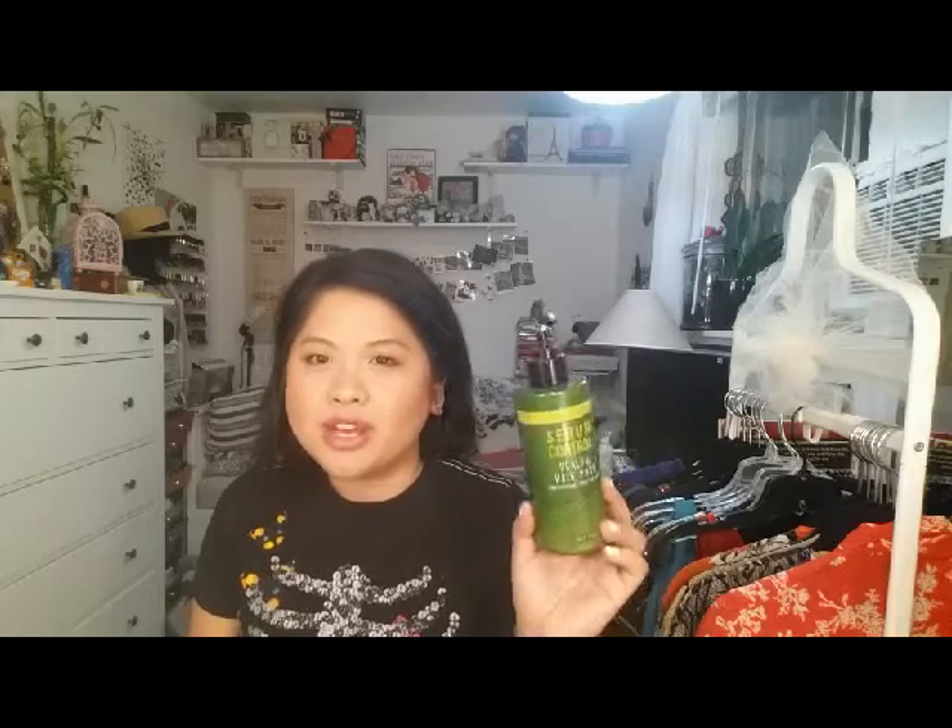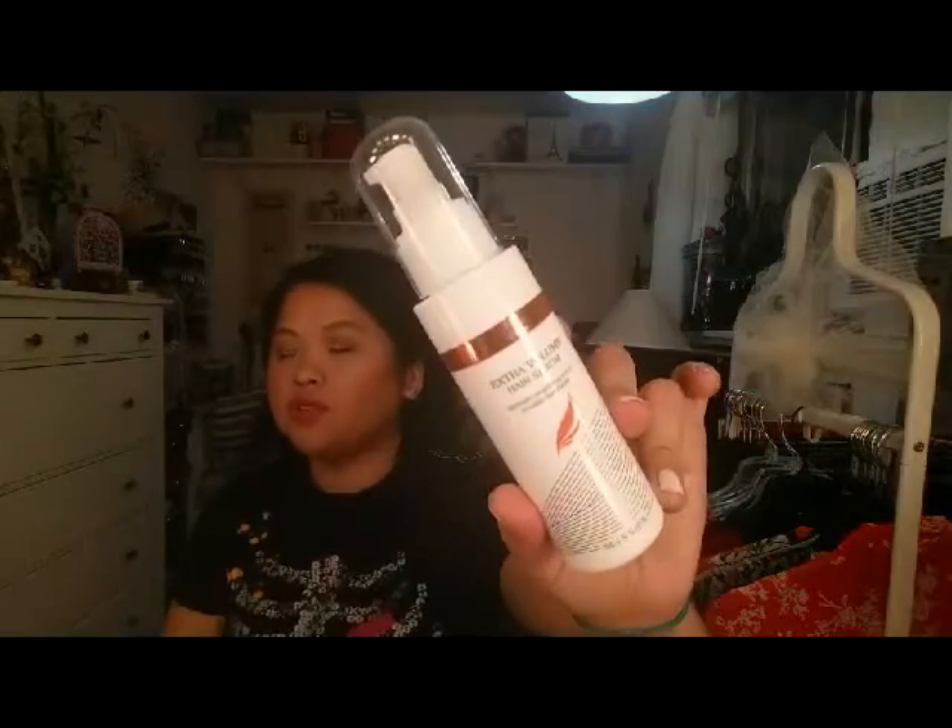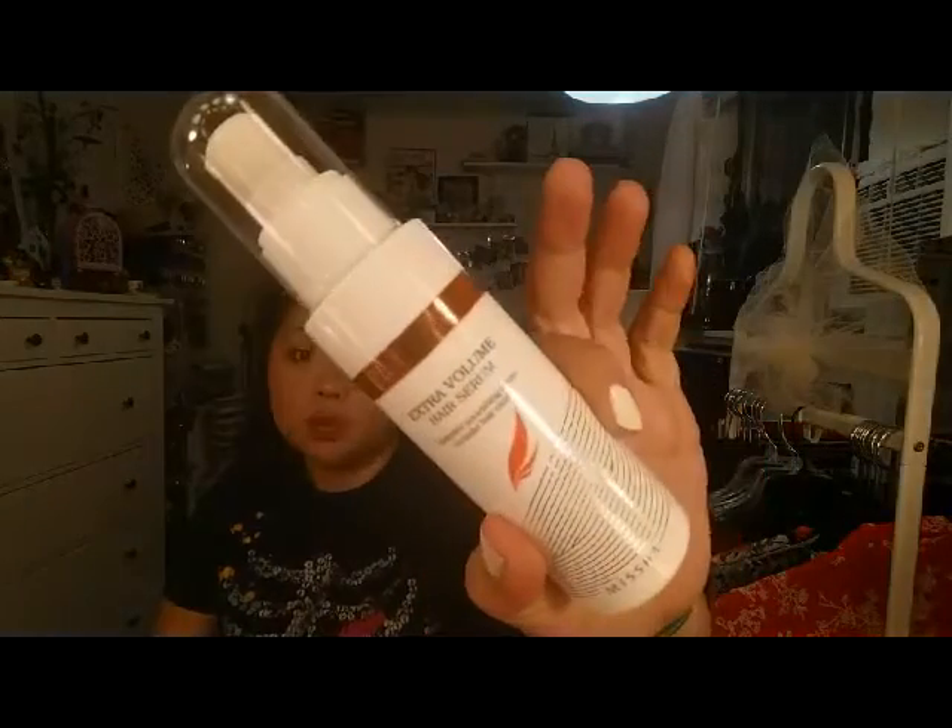Next hair product: this is the Missha Procure Sebum Control Scalp and Hair Pack. This is one of those products I don't have enough testing time to really tell you how I feel about — I think it did a good job, but I have to give it more testing time. Next is the Missha Procure Extra Volume Hair Serum, and I love this. I've used it a few times, and I'm really into hair oils and serums lately. I feel like they do a better job of making my hair feel soft, and this one is a very nice one.